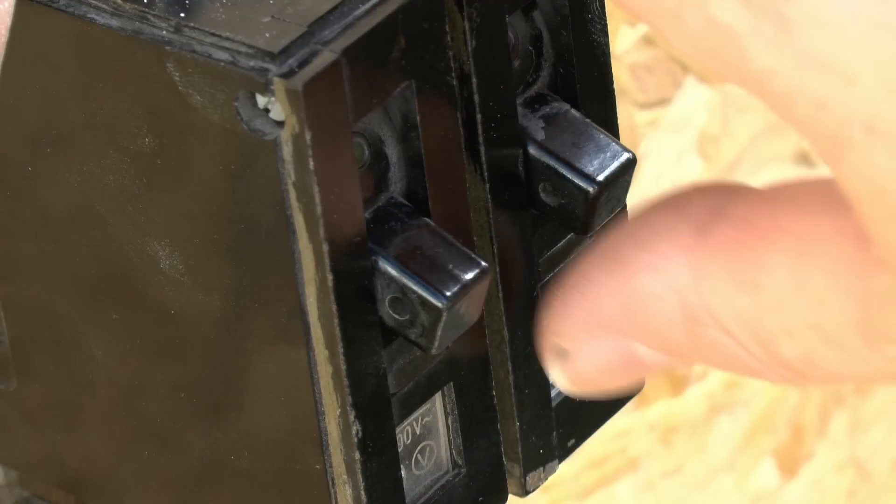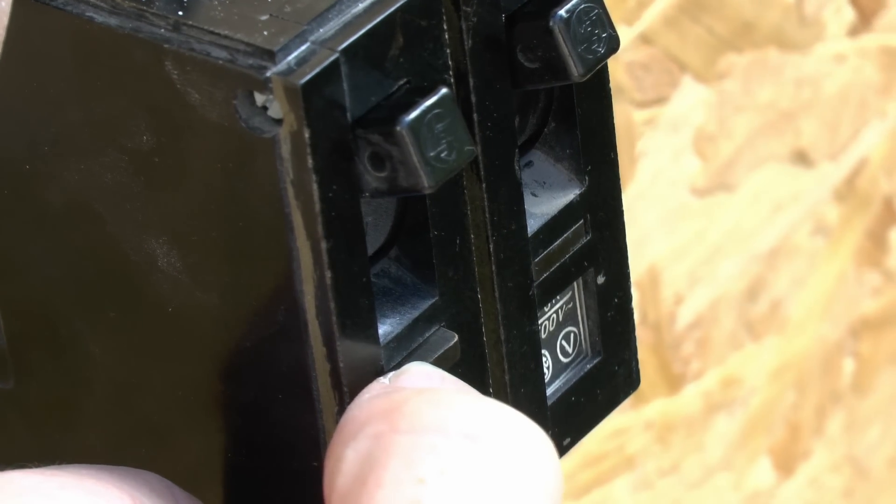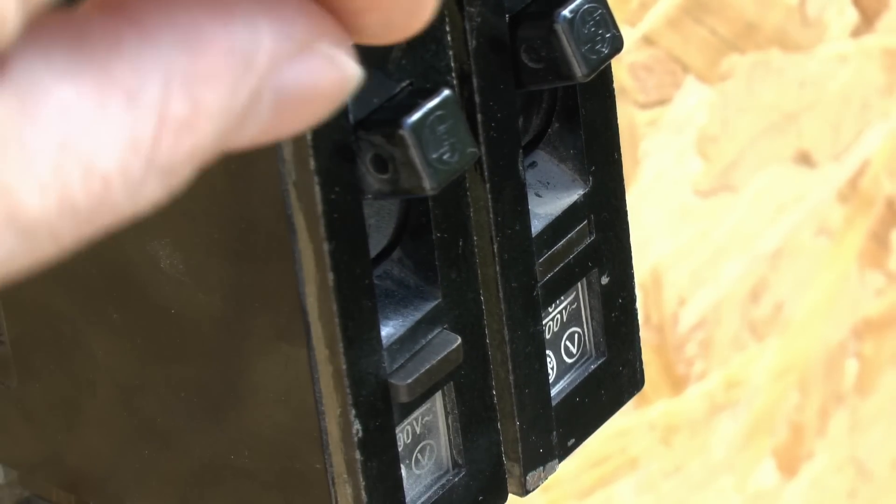Here's a closer view. As before, we'll turn to the on position and the left one should trip. And there you see the little button pops out, but the lever remains in the same on position even though the breaker has disconnected.